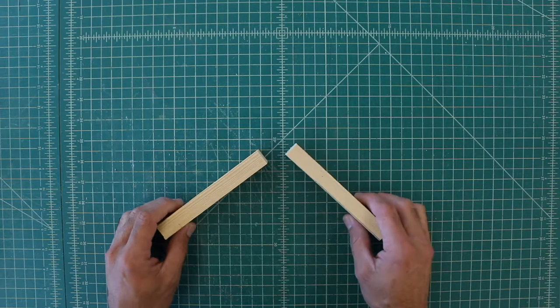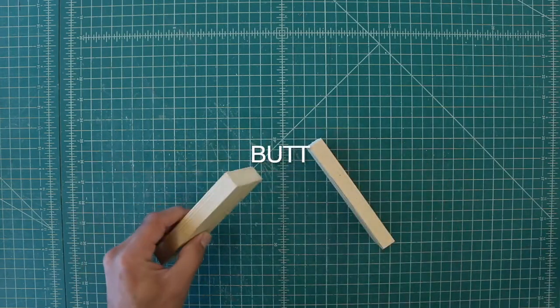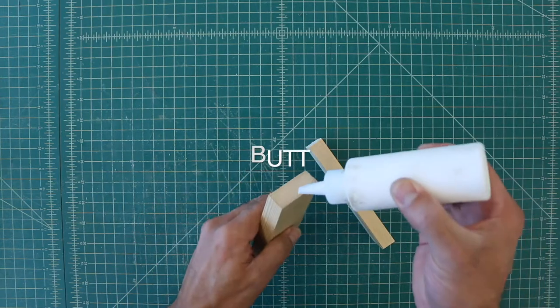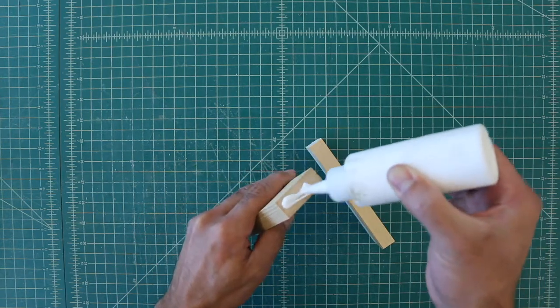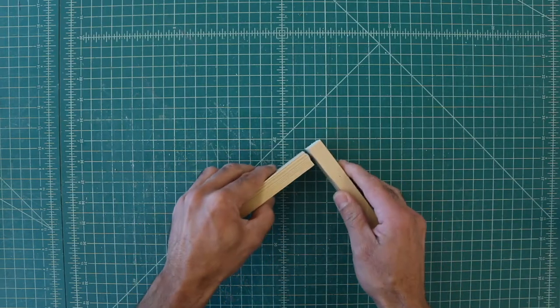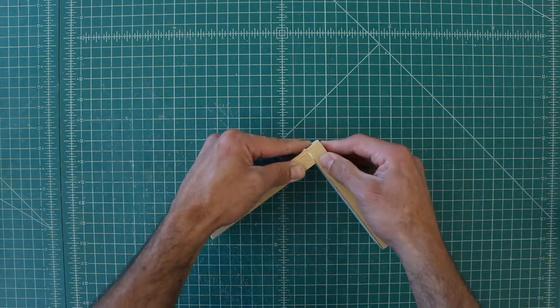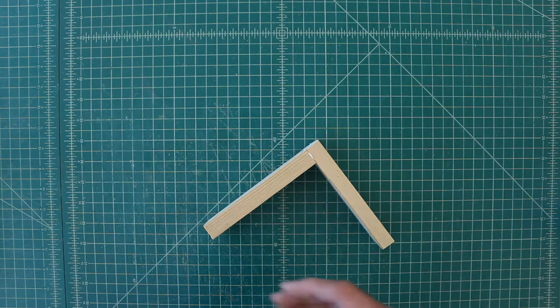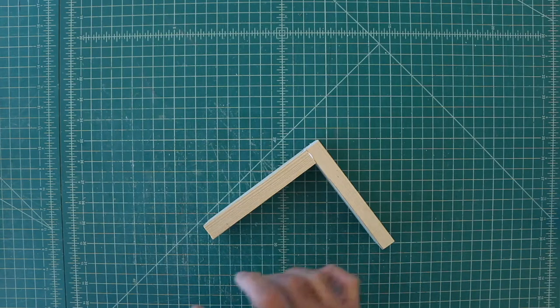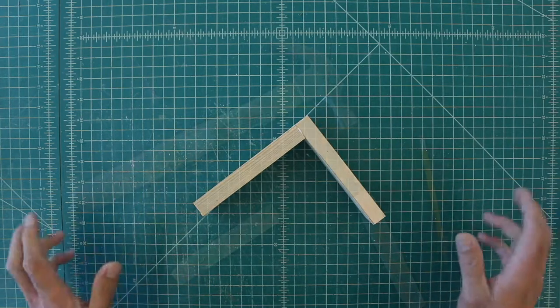The first way of joining two pieces of wood is called a butt joint, and it's very simple — just add glue to the side of your piece of wood and glue it. That's all you have to do. It's called a butt joint. Obviously this is not super strong, so depending on what you're making, you'll probably need to reinforce it.